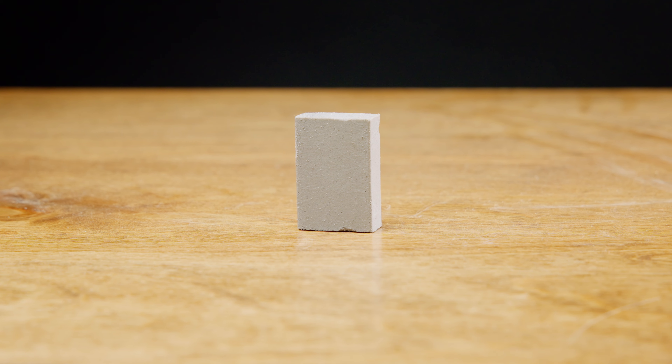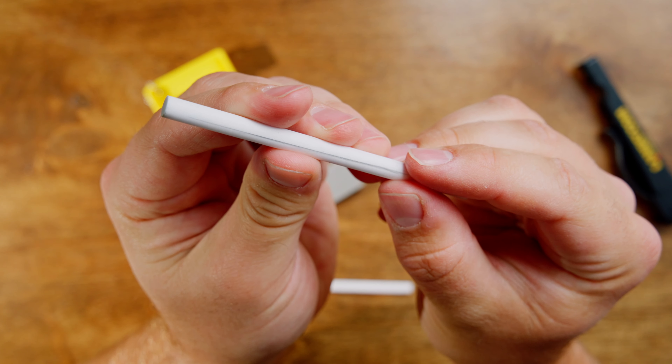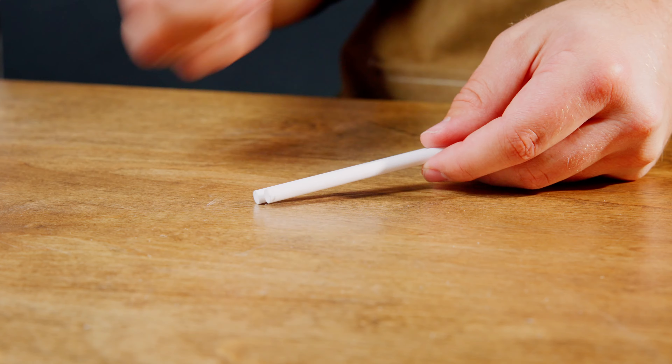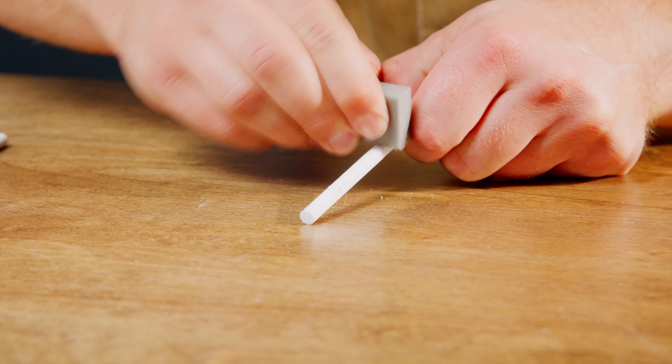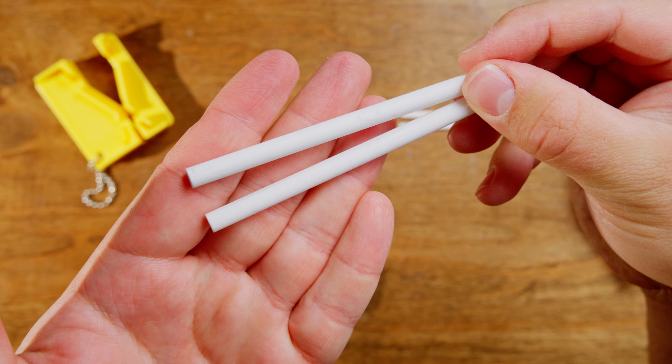The eraser block is designed to clean the ceramic rods, ensuring they stay in peak condition. Over time, metal shavings from sharpening build up as black streaks on the rod, reducing their efficiency. To use the eraser block, simply rub it against the blackened portions of the ceramic rods to remove metal deposits and restore the rod's sharpening ability.